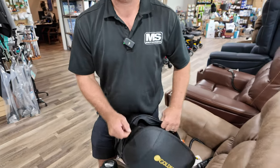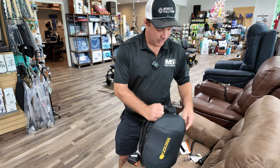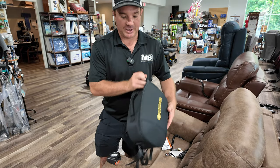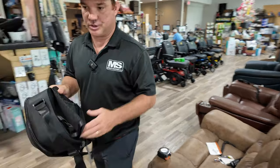This fits perfect on our GB120 fold-up scooter. It also can fit on other units — it doesn't have to be a Golden product. Even though this says Golden, it doesn't have to be a Golden product.